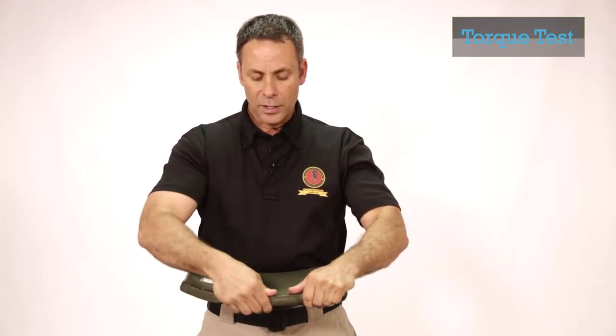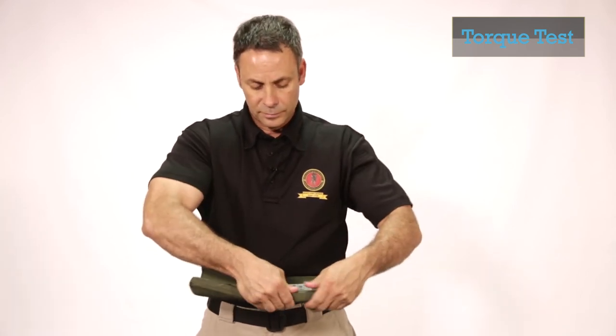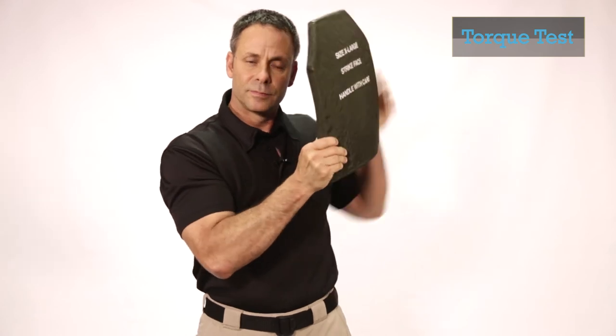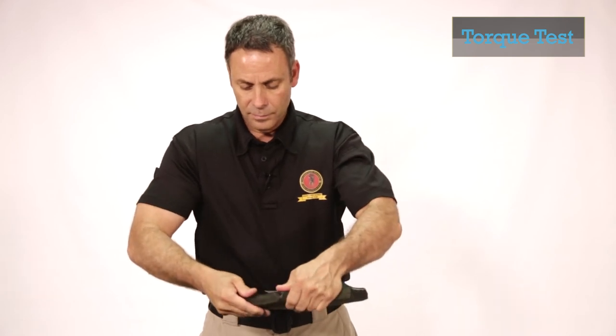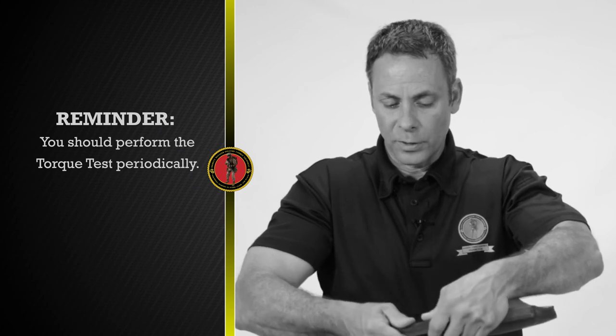Then you're going to take the plate and place it over your stomach, and you're going to feel the outer edges of the plate. Be sure to go all the way around the plate because the outer edge is the weakest area of the plate. I'm now going to conduct the torque test on a known bad plate. As you can hear, there's rattling and crumbling going on. And even when I do the outer edges, I can feel crumbling. That completes the torque test. Users should be instructed on how to conduct the torque test and encouraged to perform this test periodically while the E-SAPI plates are in their possession.